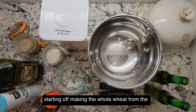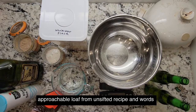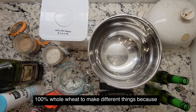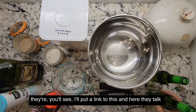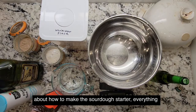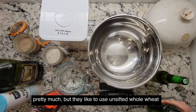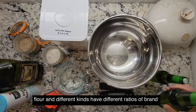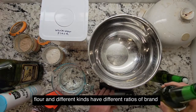I'm starting off making the whole wheat from the approachable loaf from Unsifted's recipe. Basically it's from the Bread Lab and they are using 100% whole wheat to make different things. I'll put a link to this — here they talk about how to make the sourdough starter and everything. They like to use unsifted whole wheat flour and different ratios of bran.